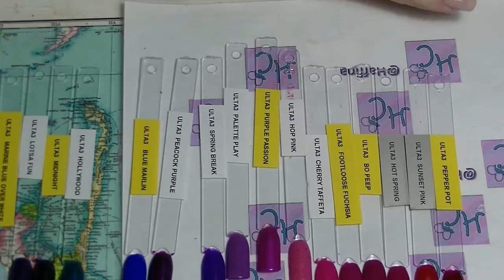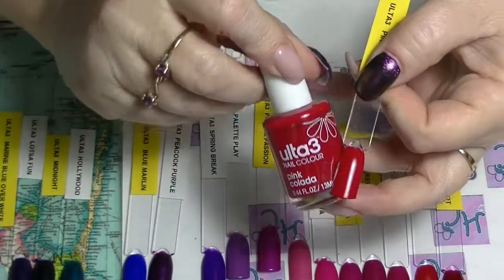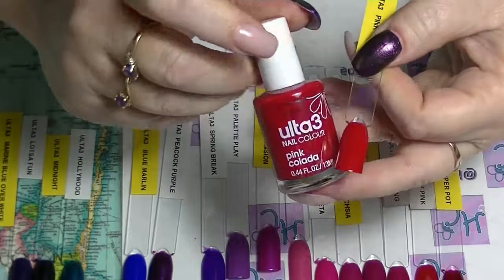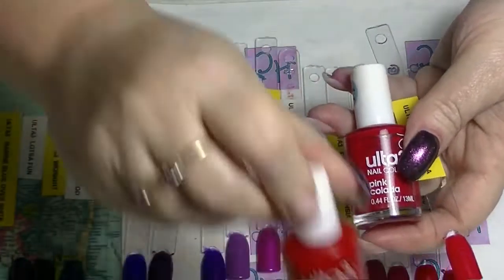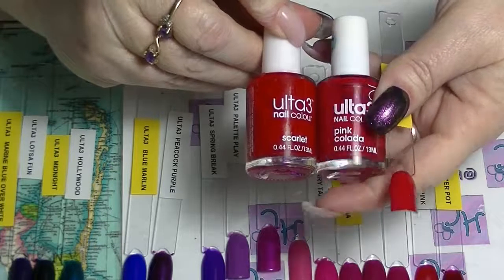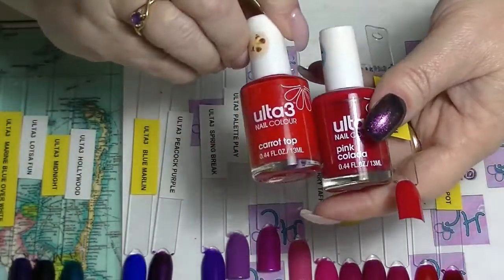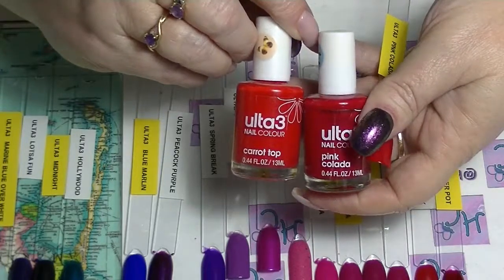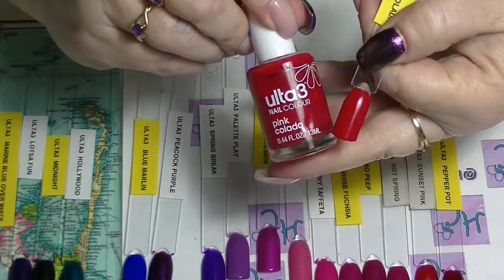Then we have a colour called Pink Collada, which again looks red — it doesn't look pink at all. Two coats, excellent formula. Next to Scarlet it looks a little bit more pink, but it still doesn't really look pink. Next to Carrot Top it still looks red and makes Carrot Top look more orange. But this one is called Pink Collada.